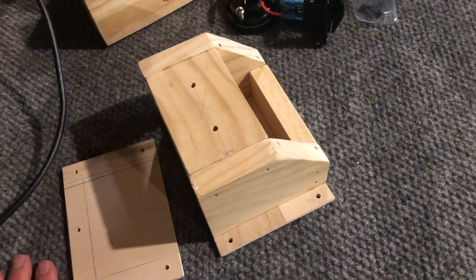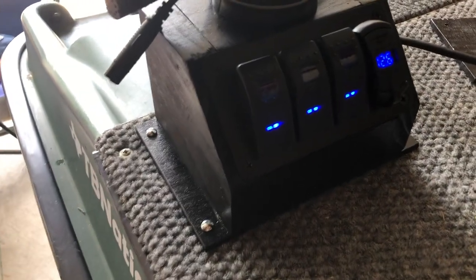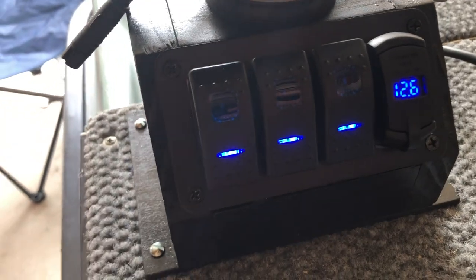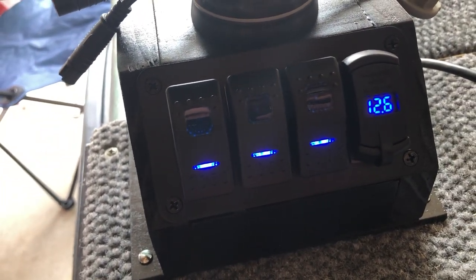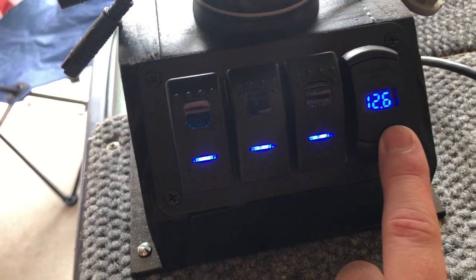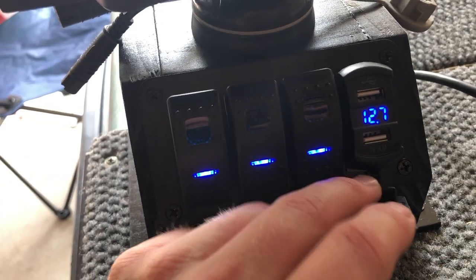Got the box painted up and it's wired — not completely wired but you can see it is working. It's got a volt reader here, and taking this little rubber cap off shows two USB chargers as well.